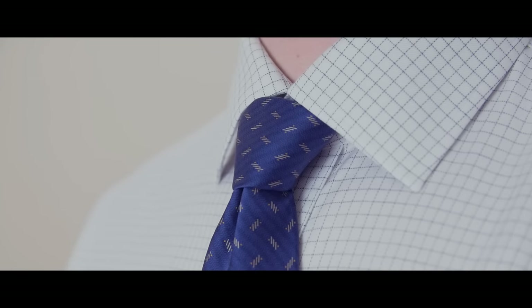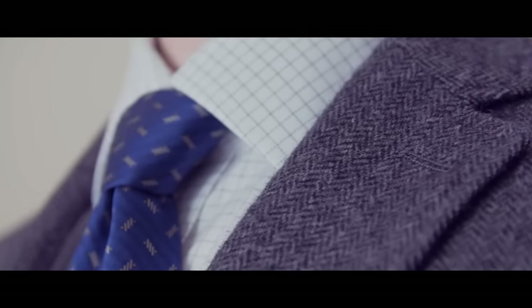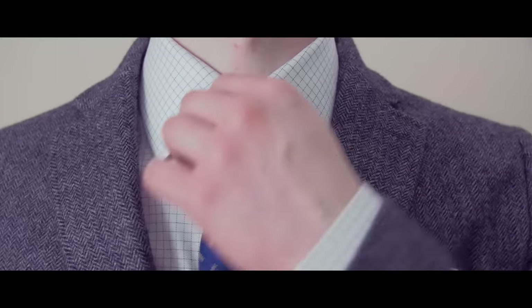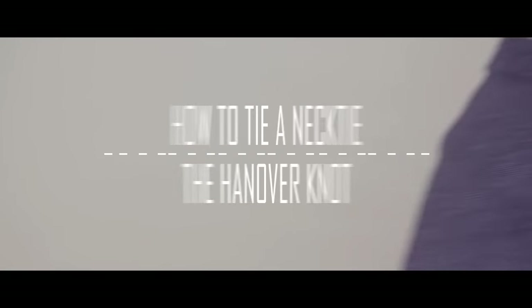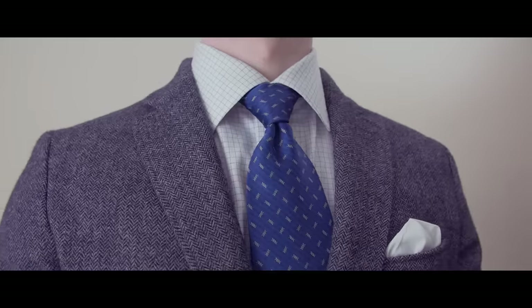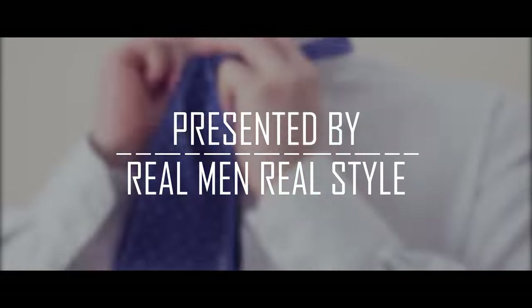Need a powerful tie for your next job interview? Have a presentation and you need a strong knot that projects confidence? I've got the perfect necktie knot for you. In today's video, we're going to learn how to tie the Hanover knot — a close cousin to the classic full Windsor. The Hanover is a large, bold knot that lets everyone know who's in charge.